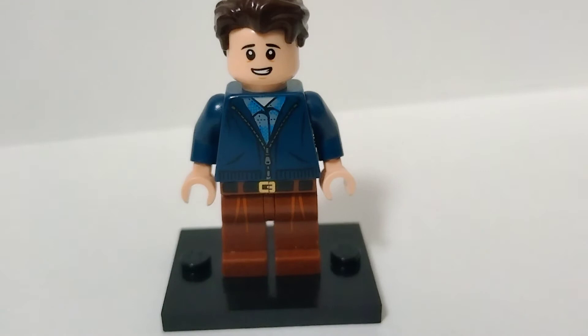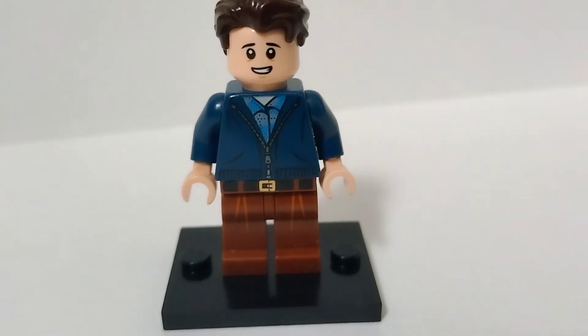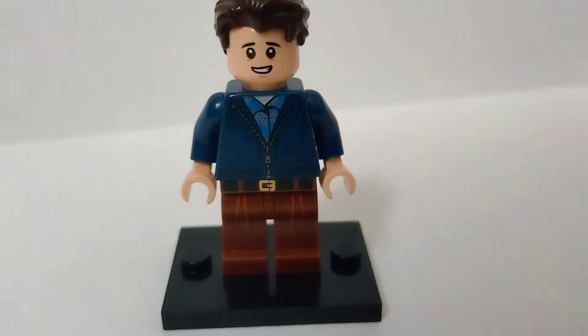Anyways, the legs are from Volcano Garmadon in the Lego Ninjago collectible minifigure series. The torso is from Harry Polar in the Hogwarts Express set, but you can also get it from the Aragog's Lair one depending on which you have. The head is from Young Gru in the minion sets, and the hair piece is from the Lego brick guy. Yeah, that torso print is just perfect for him.